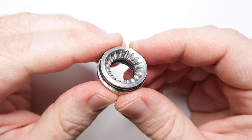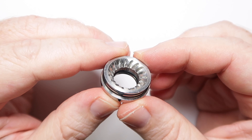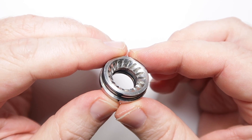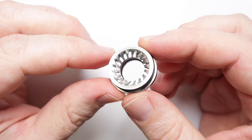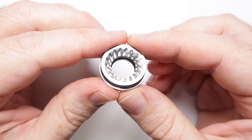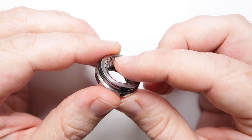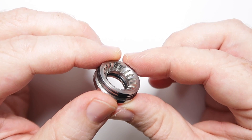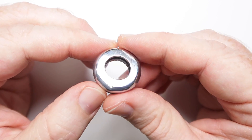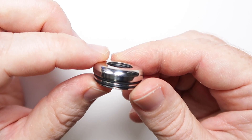I imagine I'm going to get some hate for this, but I very much doubt that the slots in the top cap will do absolutely anything to the airflow — a curved top cap may have done exactly the same job. I don't think they do anything, and they're certainly not going to make it spiral. That said, this is nice and chunky, 304 stainless steel, and is a nice heavy top cap.